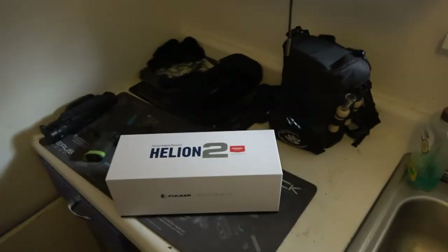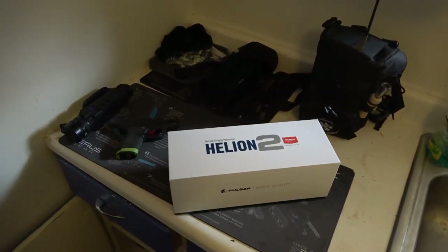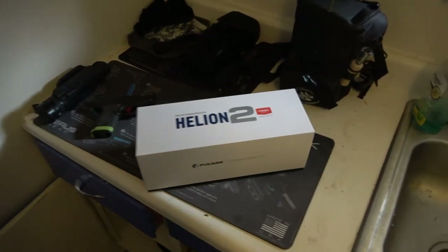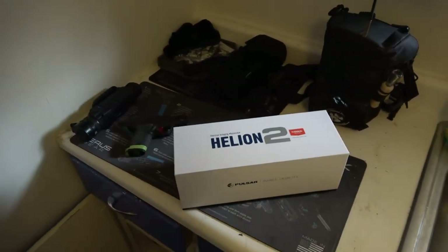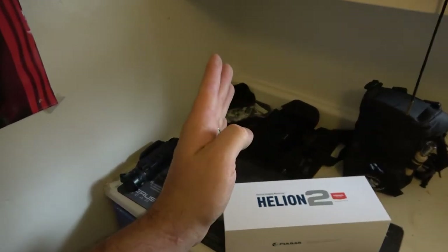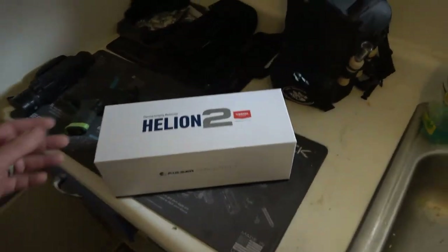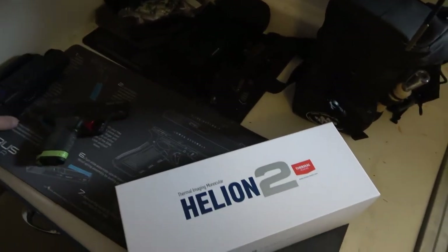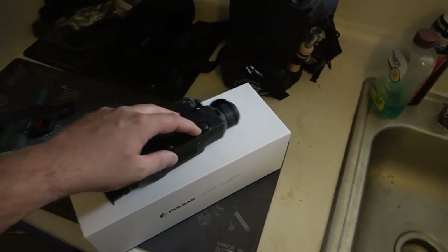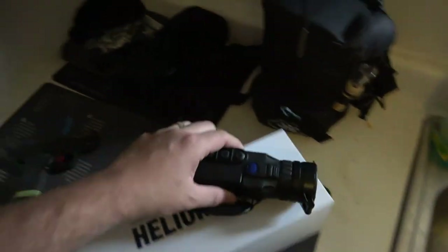I'll tell you right now, the coyotes — there's a lot of coyotes that shy to lights, even the little tiny glow of your IR. If you're using an IR scope, I watched coyotes just get spooked as soon as we pointed the rifle with the IR light. Coyotes were just spooking, and you put a lot of time and energy into coyote hunting, and for them to see some of your equipment — it was just time to upgrade. So I am completely off the lights.